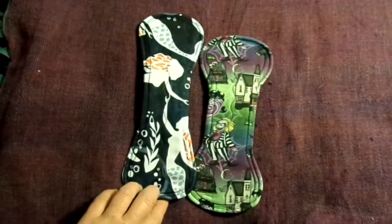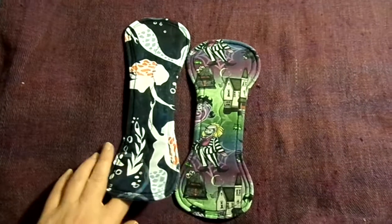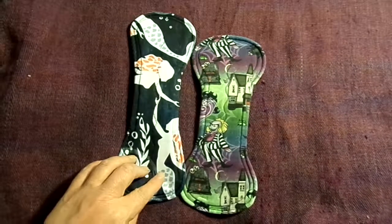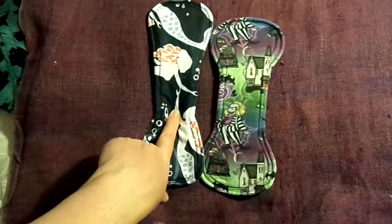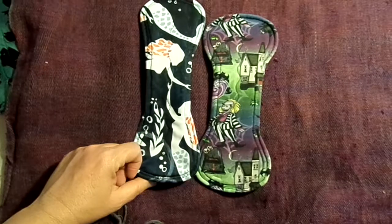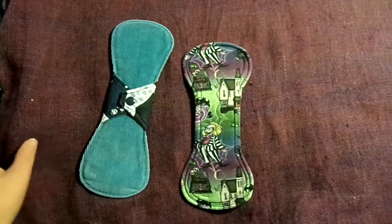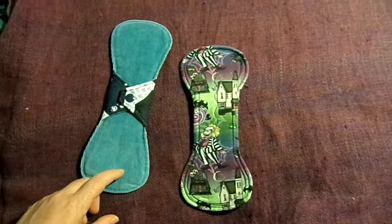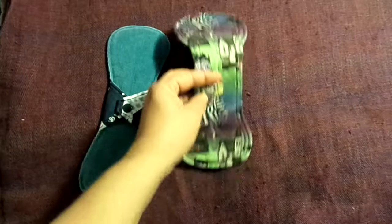These are by Go With Your Flow. If you've watched any of my other videos you'll know that this is one of my favourite makers. She's a Canberra maker, which is the capital of Australia. This is a 10 inch peak topped bamboo fleece and cotton flannel with hidden PUL and corduroy backed, which is one of my favourite backings. This is a 9 inch cotton lycra topped, bamboo fleece and cotton flannel with hidden PUL, also corduroy backed.